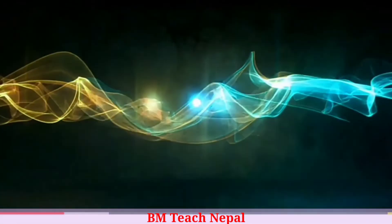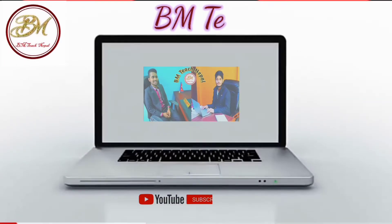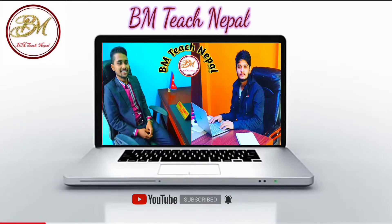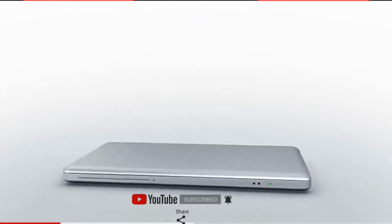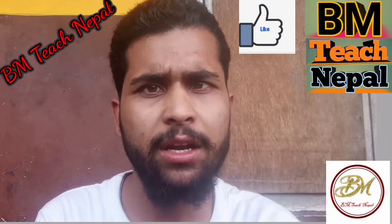Hello everyone, my name is Nipal. Welcome to BMT's Nepal YouTube channel. I'm Bhima Lachar, and you are watching BMT's Nepal YouTube channel.